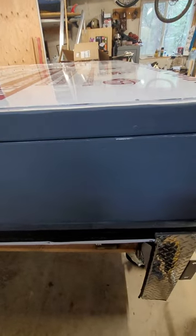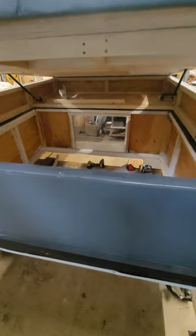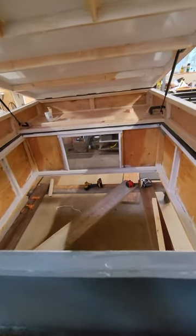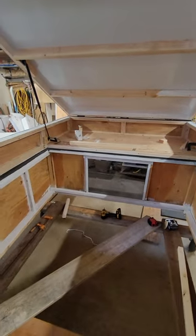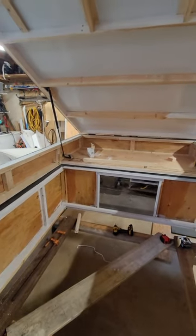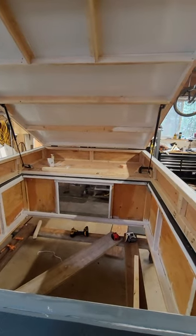Here's the update on the wedge camper. Just put the struts in — they're hundred pound struts and they're going up pretty good, a little bit too much power. But once I put the roof rack on and everything, it will make it much better.